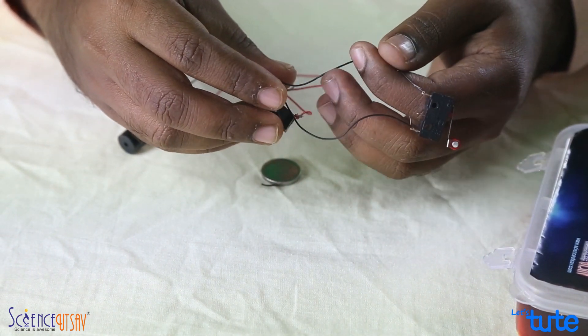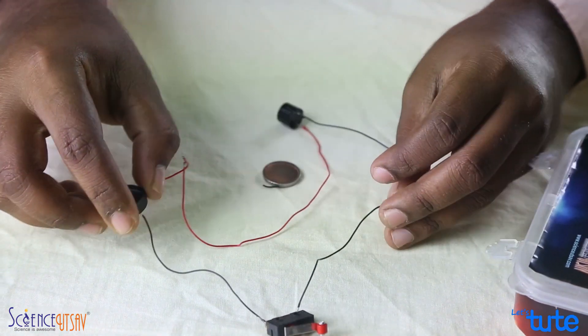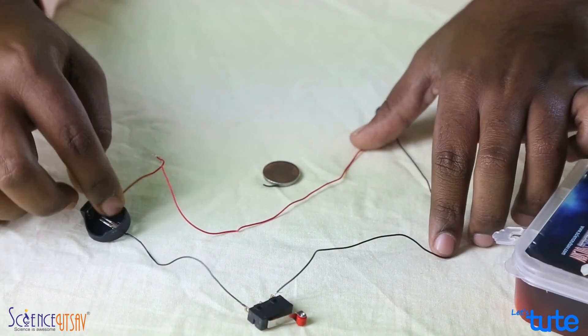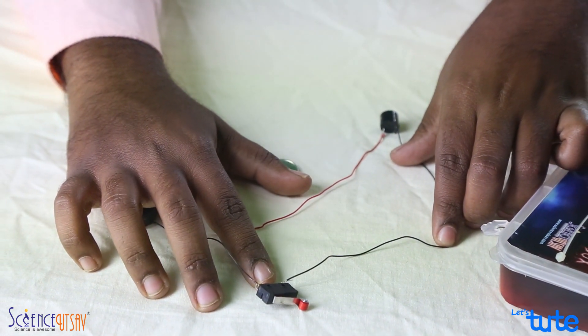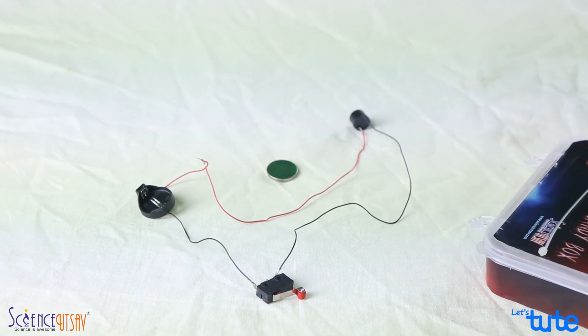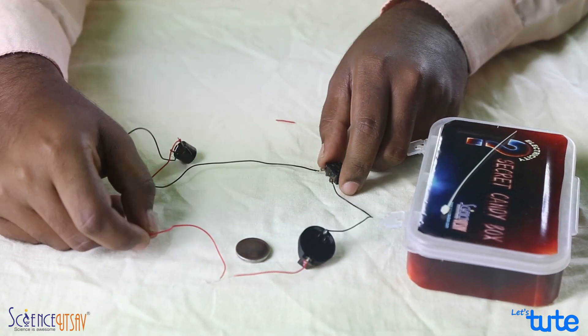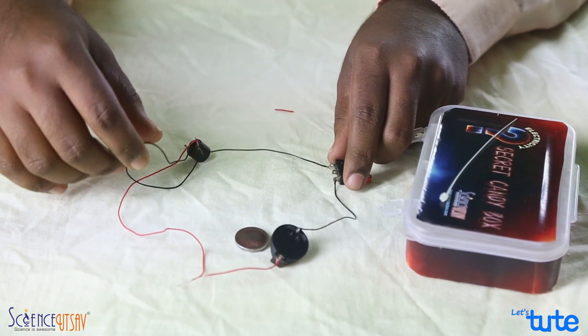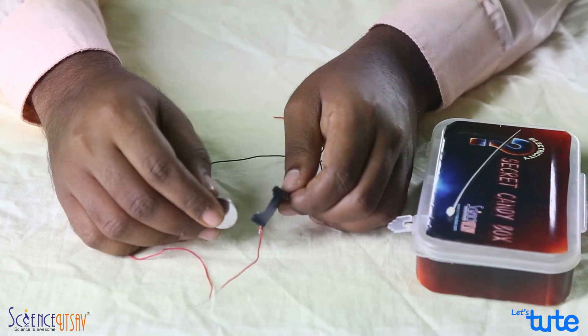With this, we are done with the circuit part. We have an electronic component, a source of electricity — the battery holder — and a switch which will complete or break the circuit. Just to ensure that the circuit is working properly, we are going to put a battery in it.